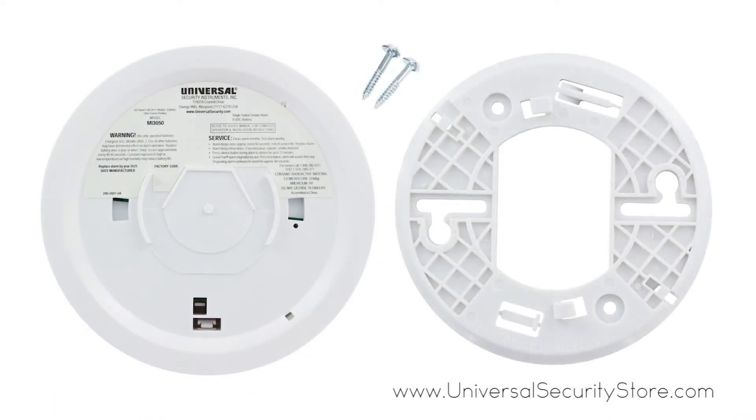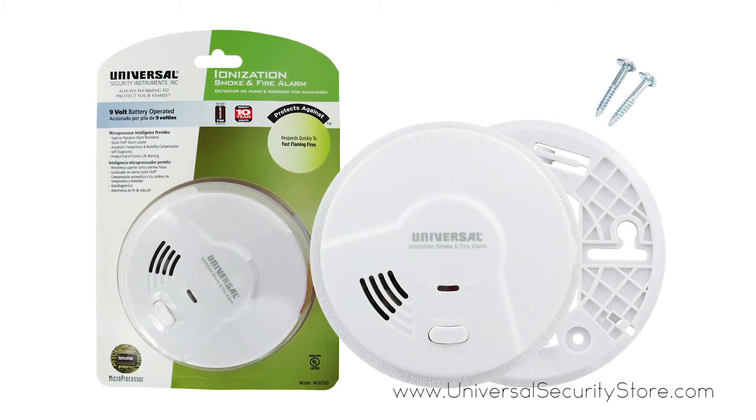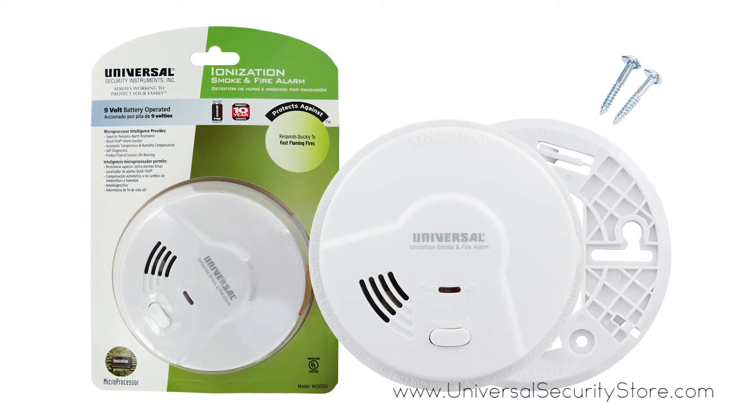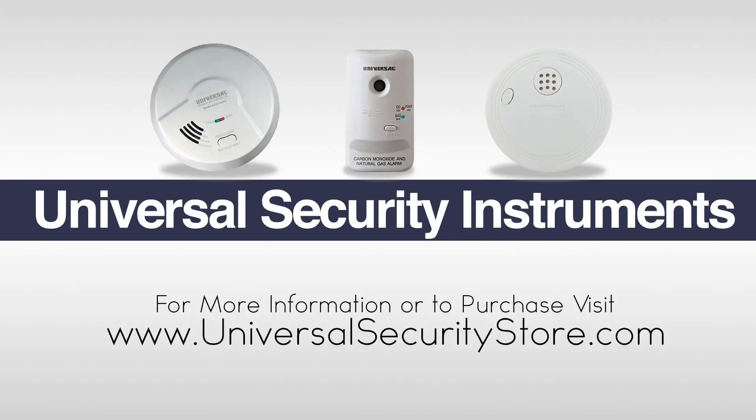It comes with two tamper-resistant locking features. The USI MI3050 comes with a 10-year limited warranty. For more information or to purchase this product, visit www.universalsecuritystore.com.